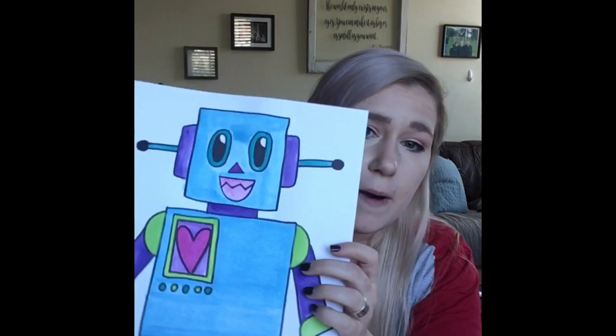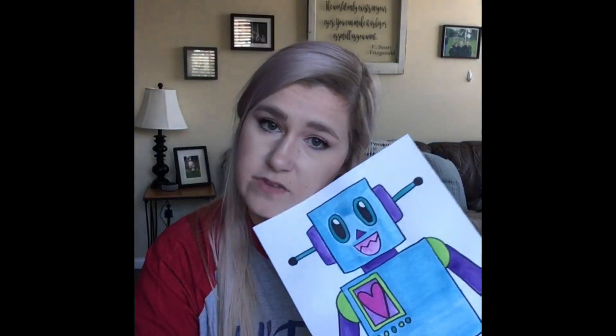For your robot today you will need a piece of paper, you will need a pencil, you will need a marker, and then you will need your choice of a coloring supply. I am going to be using paint, but if you like being outside I want to encourage you to do this robot outside on your sidewalk using chalk if you have it. If you don't, that's fine, we're still gonna have so much fun.